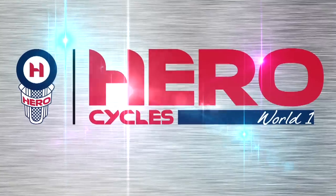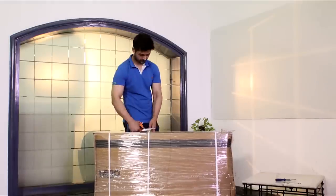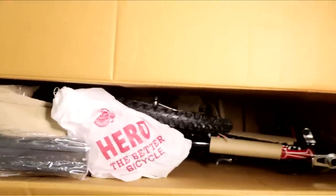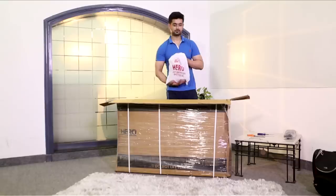Now you're a proud owner of a Hero cycle — let's go about assembling it. First, take a scissor and cut the packing band and the tapes carefully. Open the flaps. Now let's see what's inside the box — we see a Hero bag, a semi-ready cycle, and the parts. Take out the fenders and keep them aside.